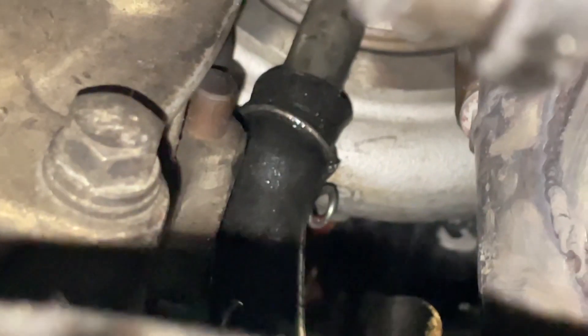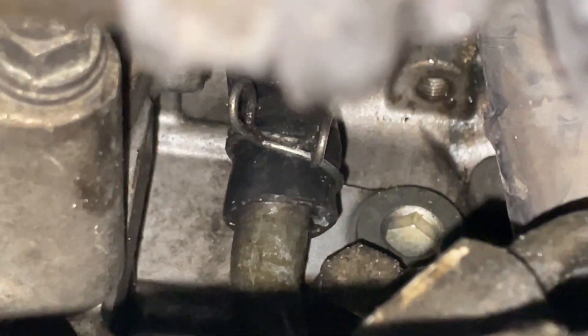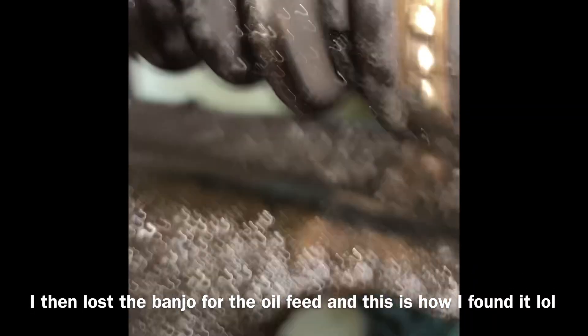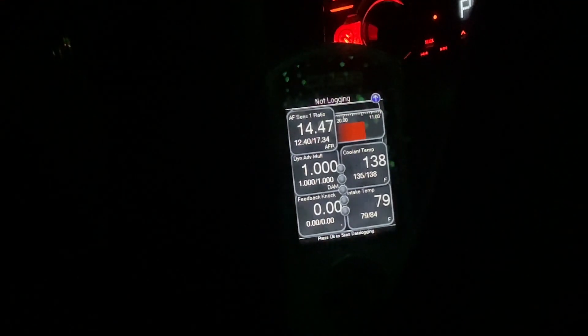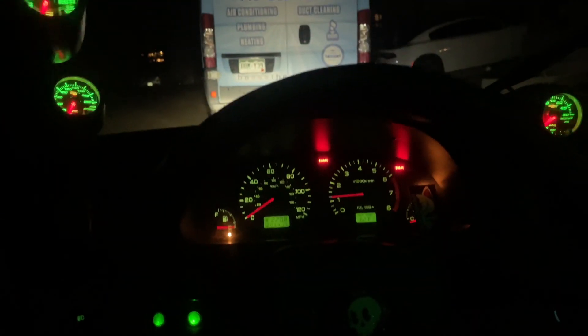I'm looking at the turbo drain. Come on, camera. That clamps on, that clamps on. That one needs a clamp on it — we need a better clamp on the bottom. The top, I think we're good. That needs a better clamp on it. She's running! I already drove the car and the thing's fast. Everything looks great. It's going to need a retune to make all the power, but with where it's at now it's making 22 psi again. All the air/fuels look good, everything looks good in the tune. We're going to get it retuned though.